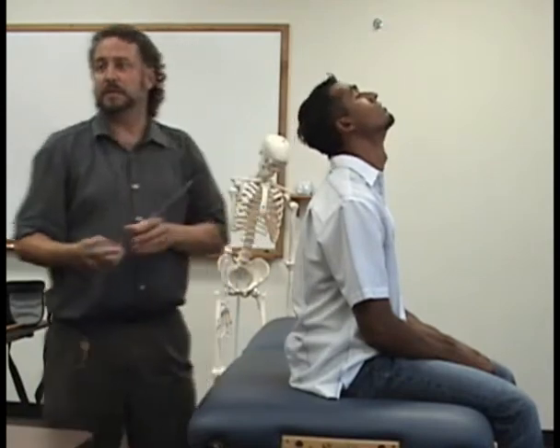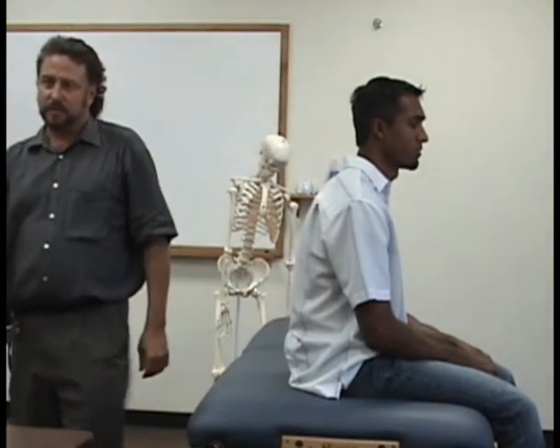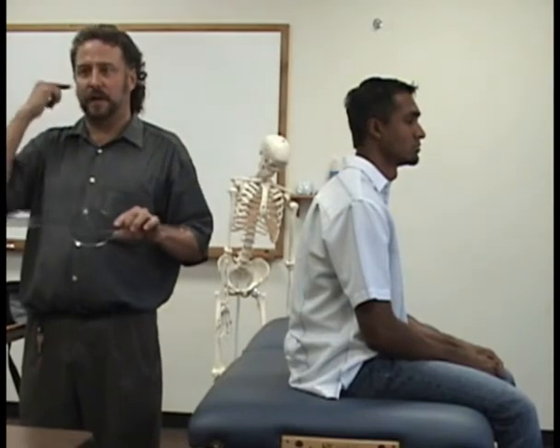I want you to bend your head forward as far as you can. This would be lined up with the base of the nose — and then come back up, and then bend backwards. So now you're going to have extension like this. The center of the goniometer is supposed to stay with the center of the ear, but it's okay if it moves — whenever the fulcrum moves a little bit, that's okay. What's more important is to have the mobile arm line up where it's supposed to.